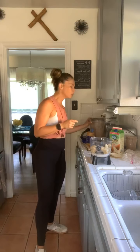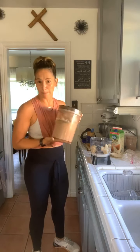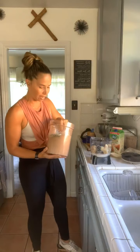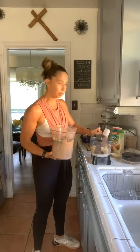I'm going to be using protein powder today, and you can use any protein you have at home. I love chocolate because it's going to be like a chocolate peanut butter banana fun thing. But if you have vanilla or whatever you want to do, use that. I use Shakeology. We're going to do two scoops of protein. Pick your protein.